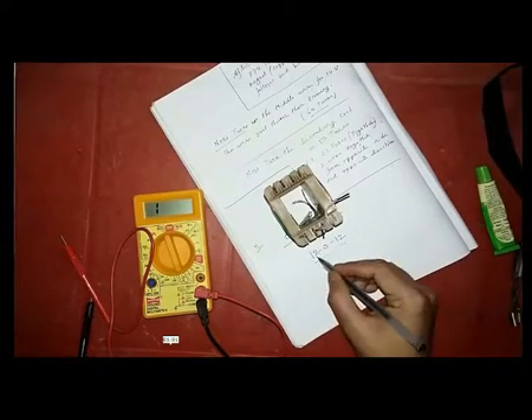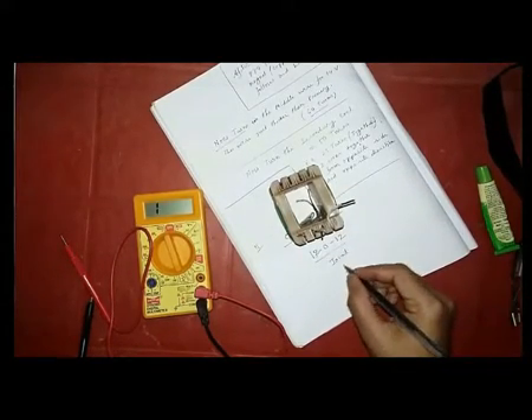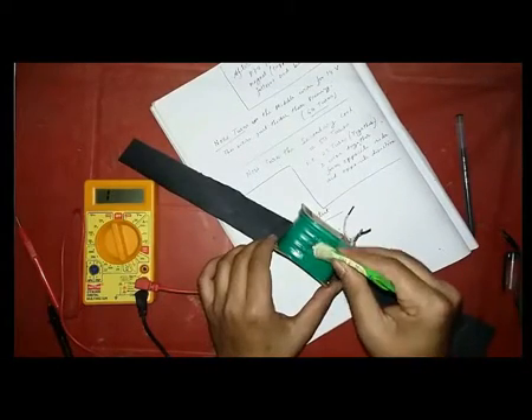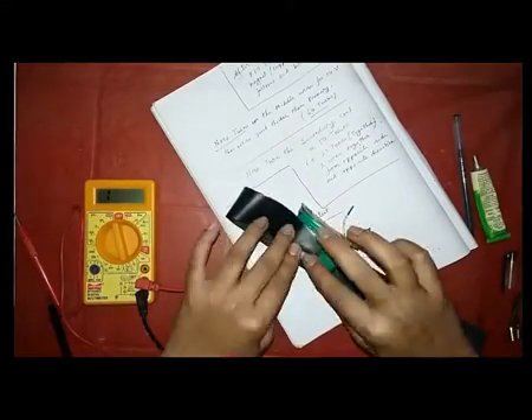Connect the two middle wires which are not in continuity for 0 volt, and the other two wires are for 12 and 12 volts. As you can see, so you can get 12-0-12 volt for DC.